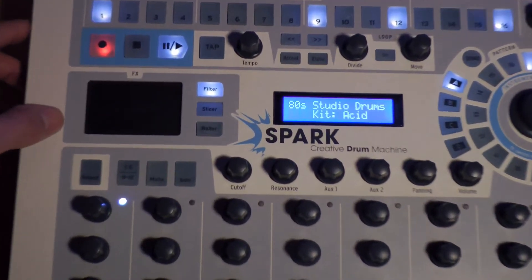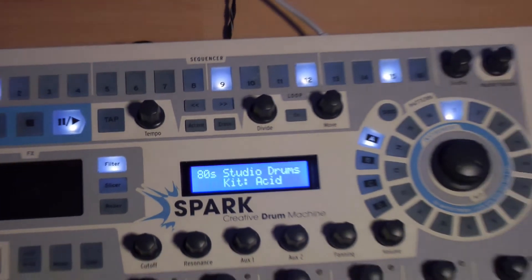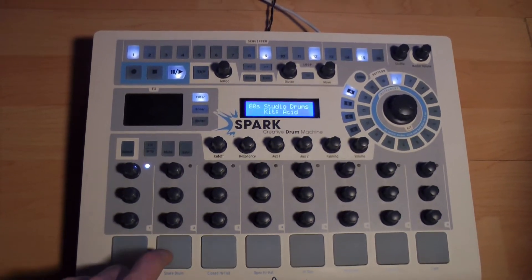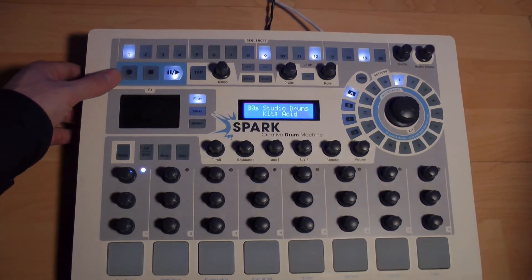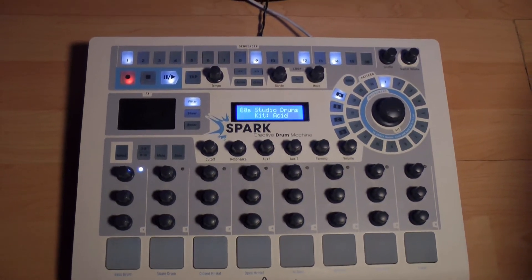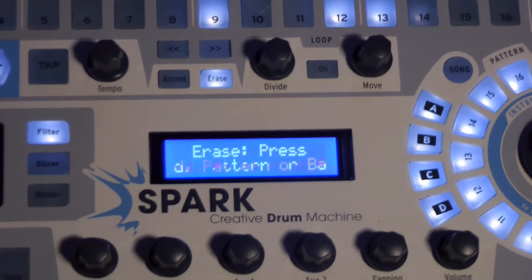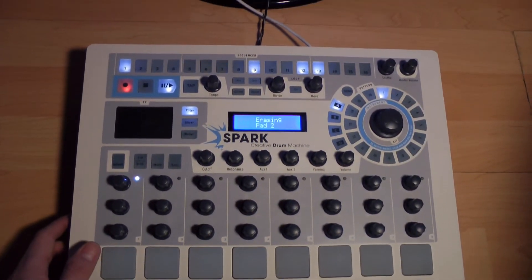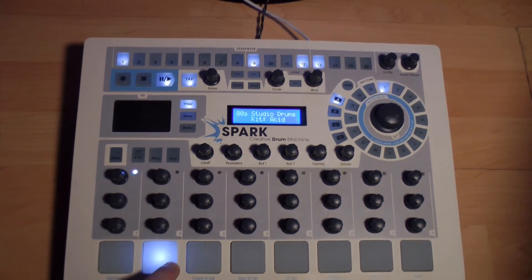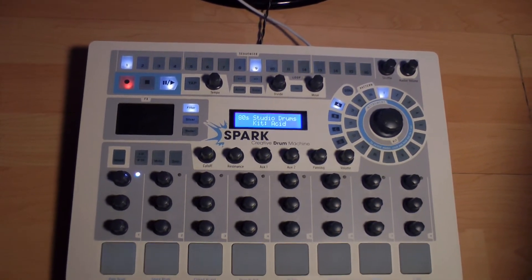We can deactivate the metronome now since we have the kick reference. We can also deactivate recording but let the pattern play in order to practice our snare part, located on the second pad. Once we feel ready, push the record button and record the snare. If we haven't recorded our part as desired, press Erase and press on the corresponding pad. By deactivating the record button, we can practice again, and when ready, click record once more to start over.